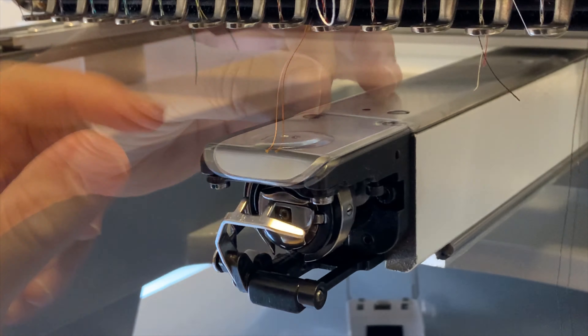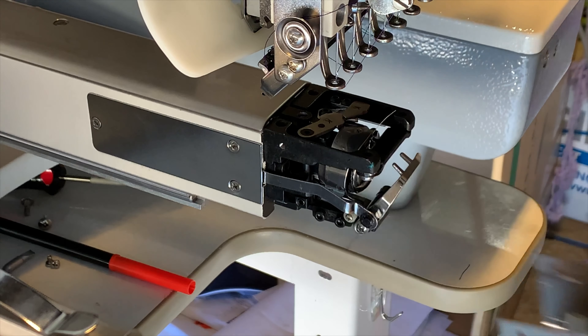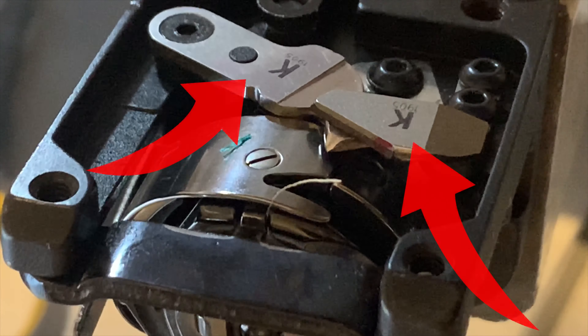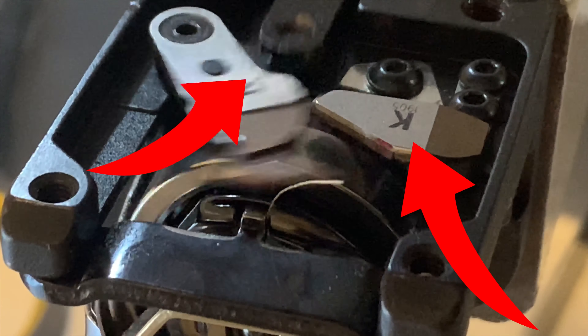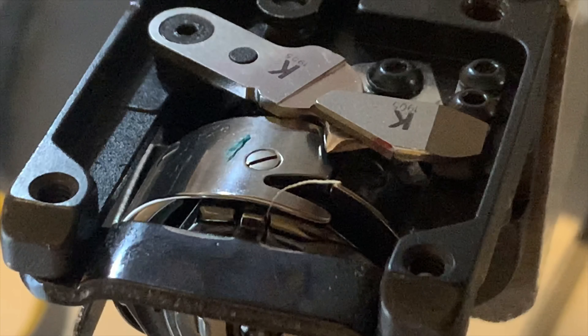Located below the needle plate, you will need to remove the needle plate and rotary hook cover to have access to them. The two blades you see in the video are the ones that cut the thread every time the machine detects a trimmer command in the design. The way we identify them is one to be the movable knife and the other one the fixed knife.